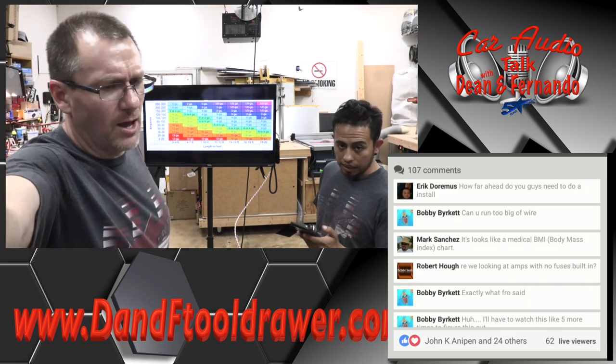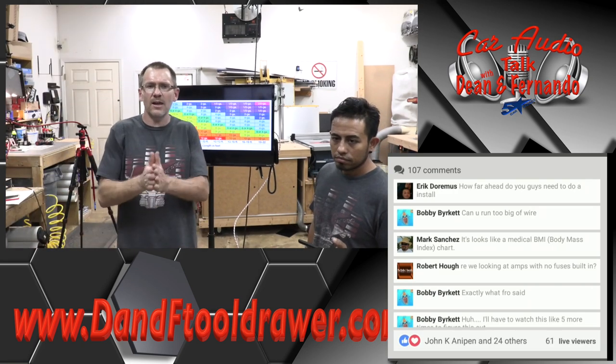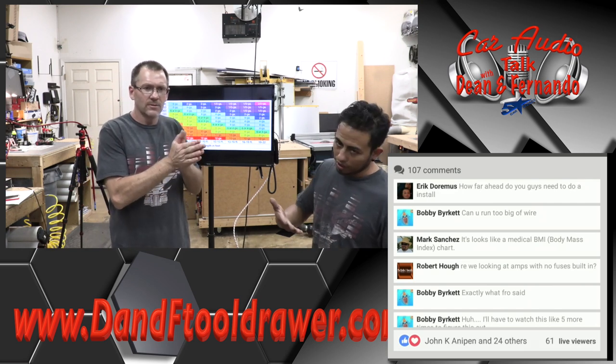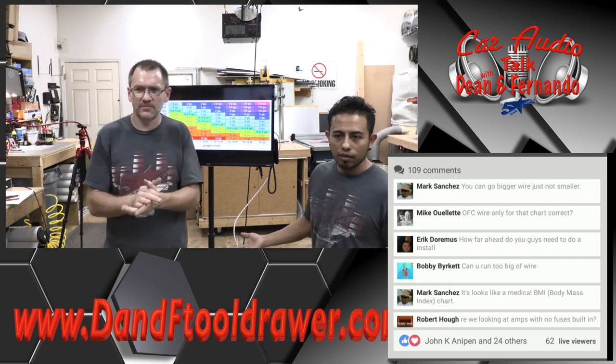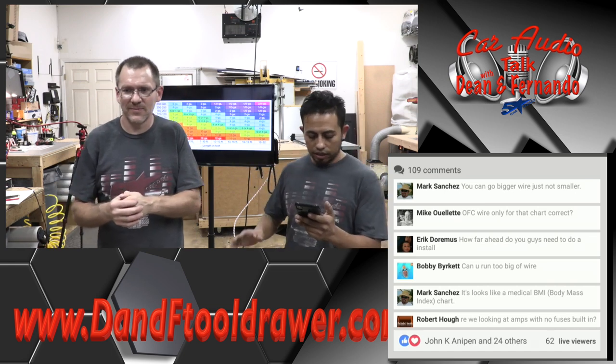This chart is for OFC — oxygen-free copper — we're not playing with CCA. CCA: basically double whatever. So if you need an 8-gauge with OFC, you need a 4-gauge with CCA. If you need a 4-gauge with OFC, you need a 0-gauge with CCA. But why? Just buy OFC, forget about everything, and you're good to go.